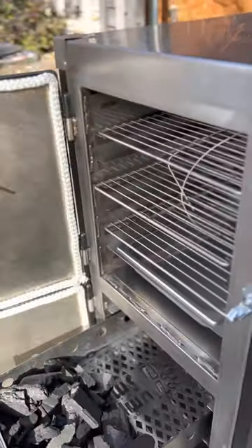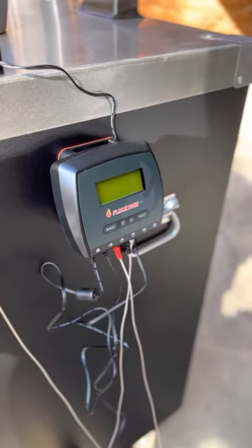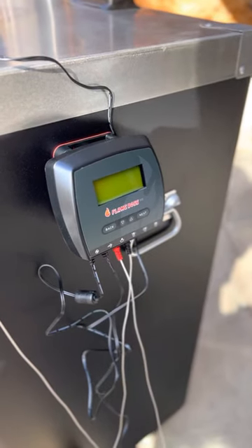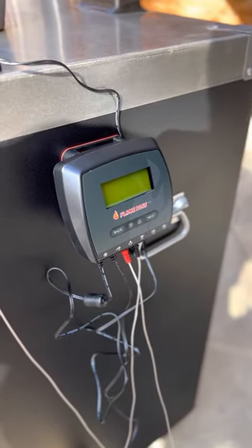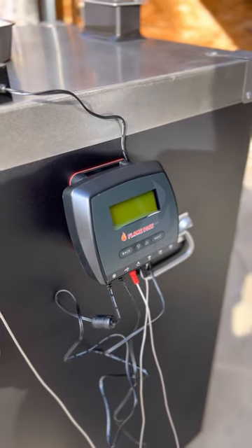I can't buy the cheap model — I've got to go get the whole nine yards. So this thing comes with what they call the Flame Boss controls, so I'm going to be learning how to use that. It's got two temperature probes. You plug it in, and you can actually set your temperatures and regulate what goes on in your unit from this, and it will do it Bluetooth, as I understand.